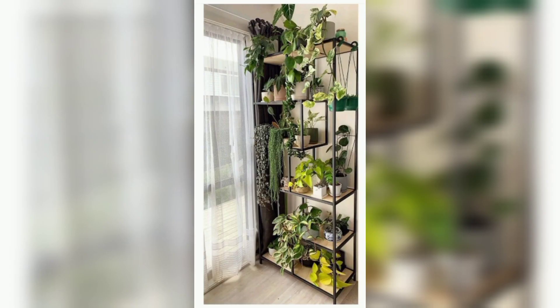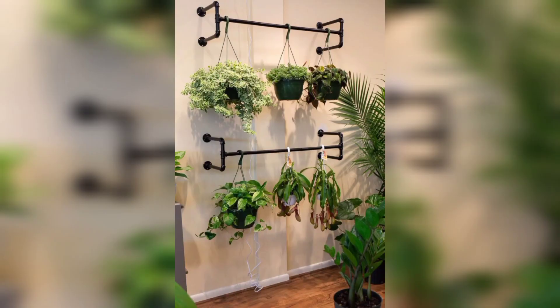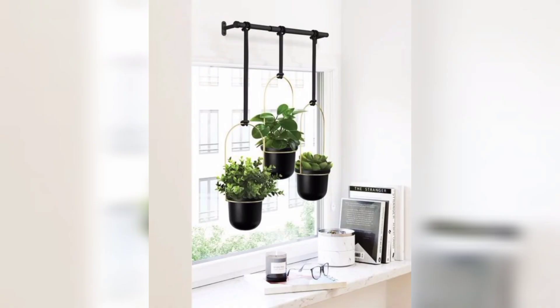Use macramé plant hangers or other types of hanging plants to display your plants. This is a great option for those with limited shelf space.